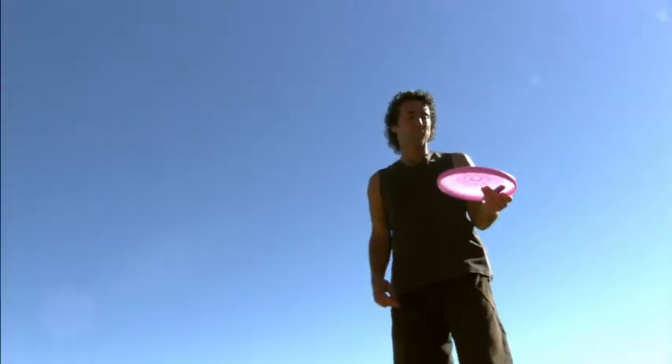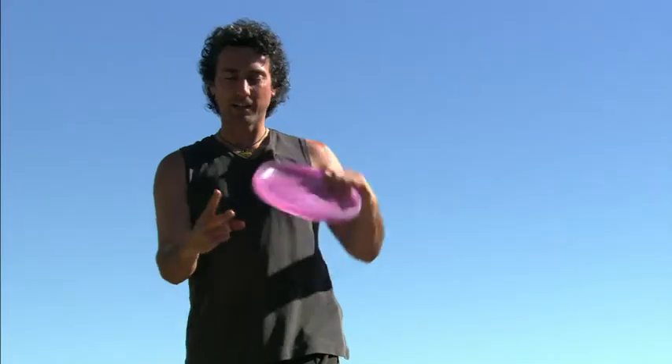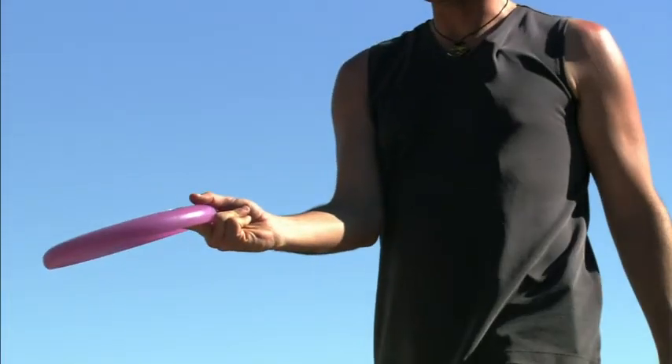The two finger or flick throw. The way you grip the two finger is you make a peace sign, put your two fingers on the inside, your thumb on the top, and bend your other two fingers behind you.